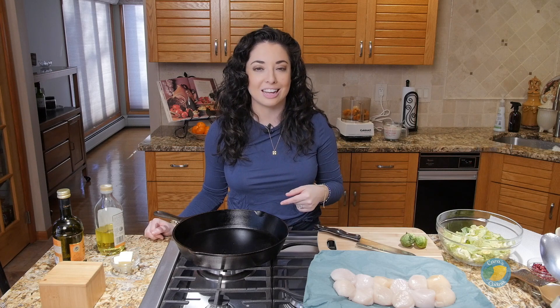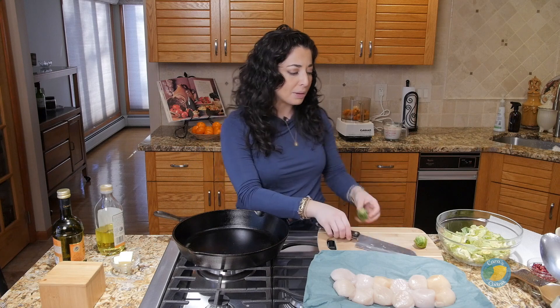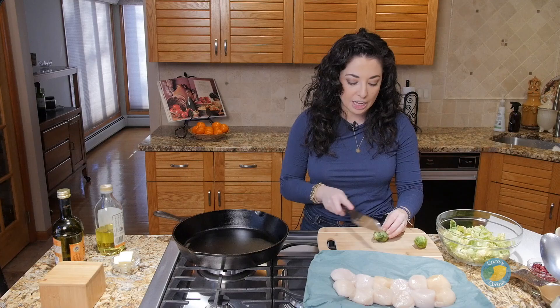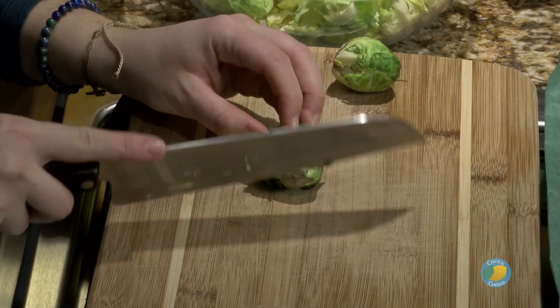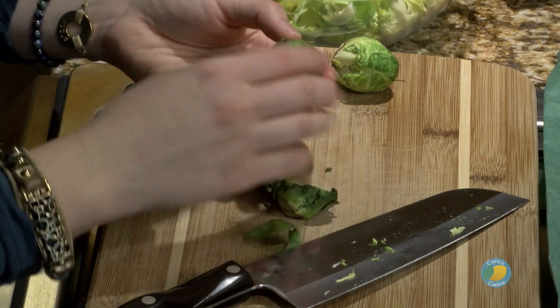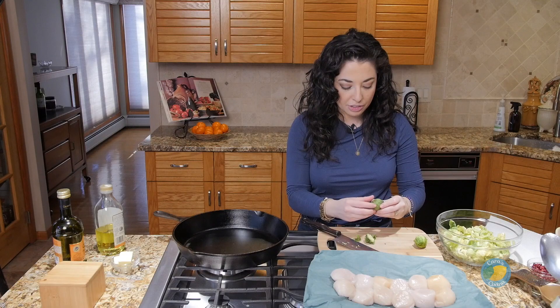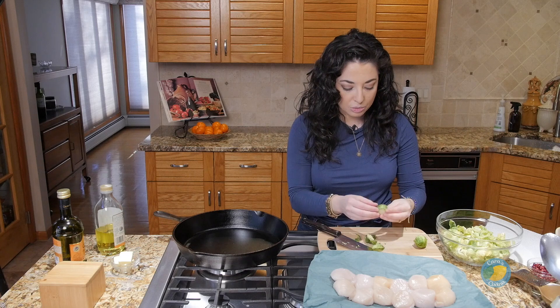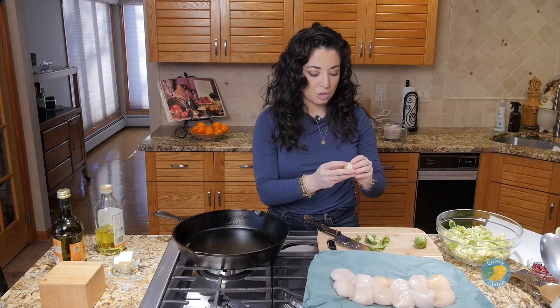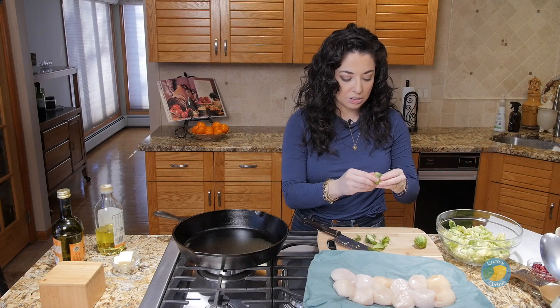We're going to show you how to make these sea scallops the way Hunter recommended. We'll start by finishing up prepping some of our Brussels sprouts. We're pulling the leaves off and making them almost like a salad — cut the end a little bit higher up than we normally would, get some of the sadder outer leaves off, and we'll put the rest into our bowl. We're going to sear these off a little later.